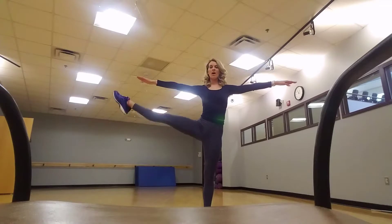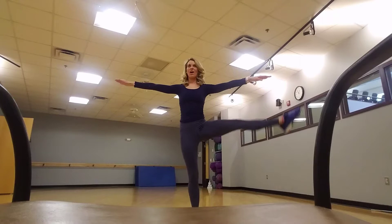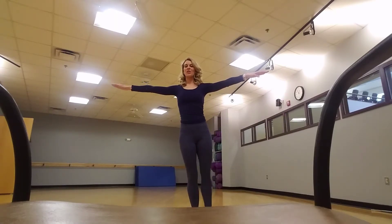To the side, one. Toes pointing up, two, three, four. Switch one, two, three, four.